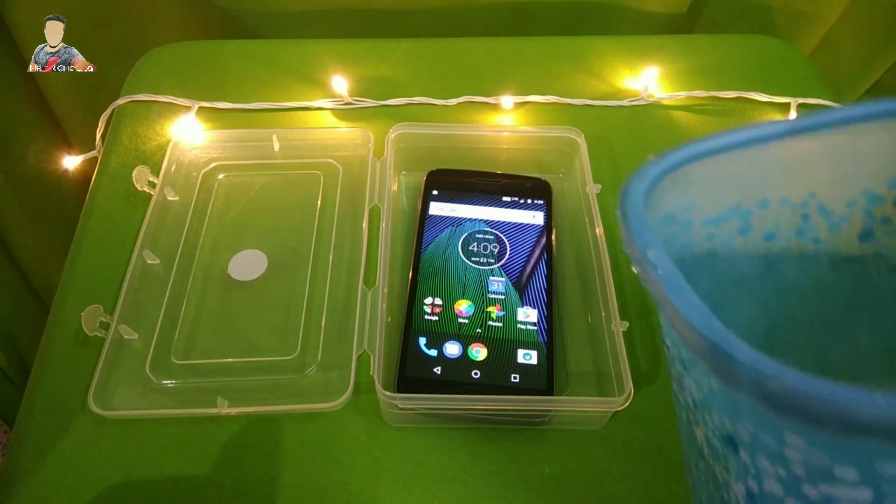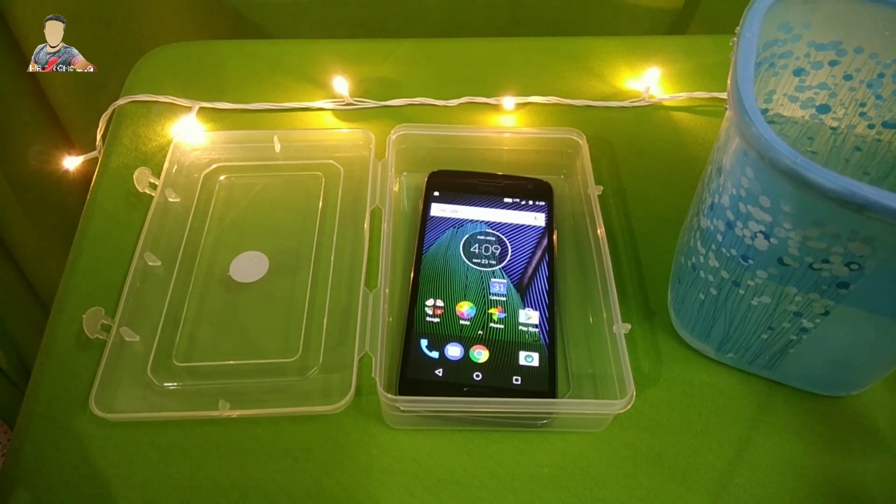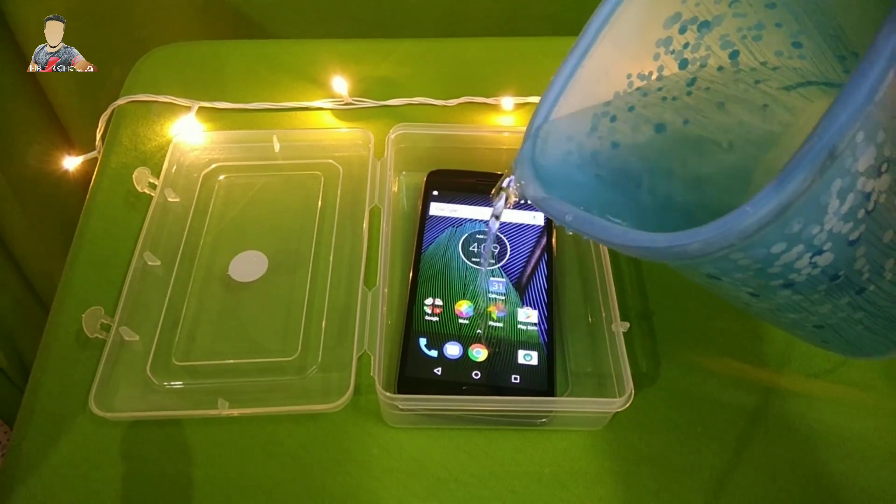Here's some water and I'll just be pouring this water into it. Before that I must tell you that it comes with a nano coating. It's not a waterproof phone or water-resistant phone. It's just a simple test which I am doing on my own.